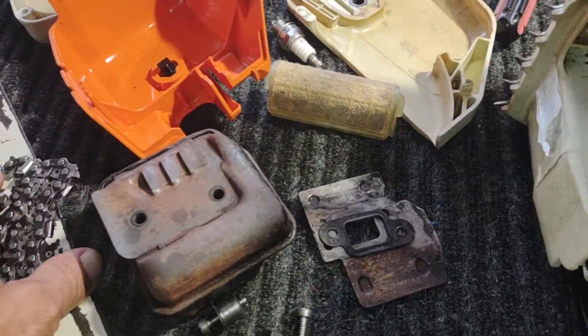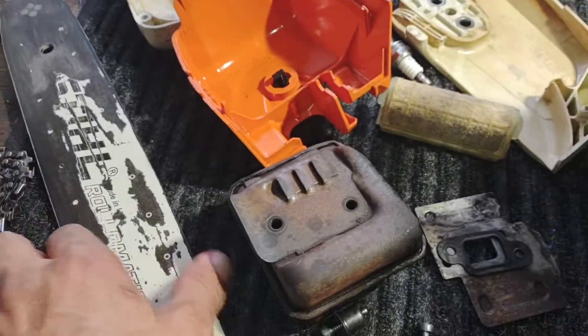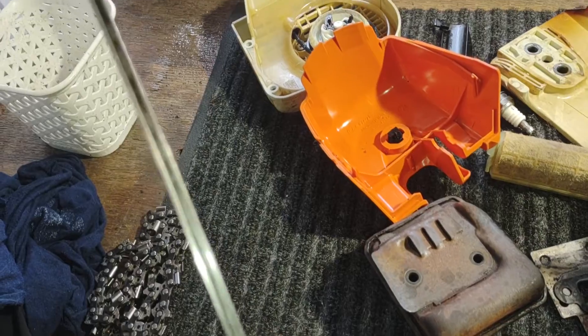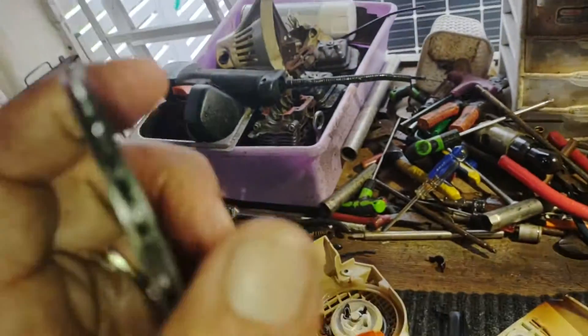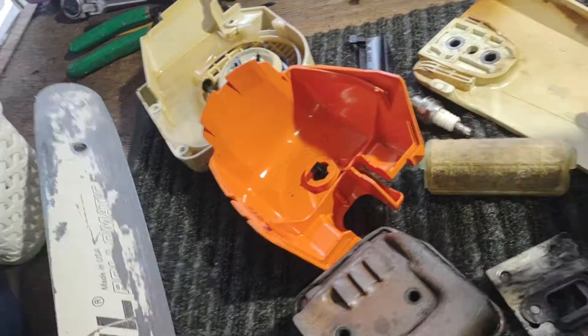Alright guys, remember I'm doing this video for my eBay store. I'm not trying to teach you anything, I'm not trying to fix anything — this is for my customers. One picture is not enough, so I also going to do the video in Spanish.